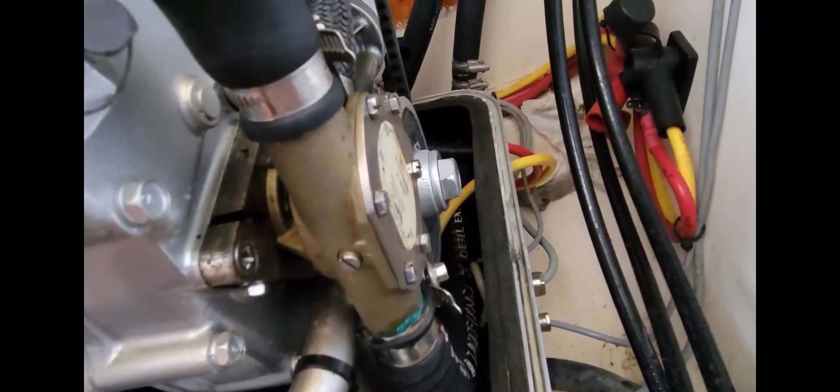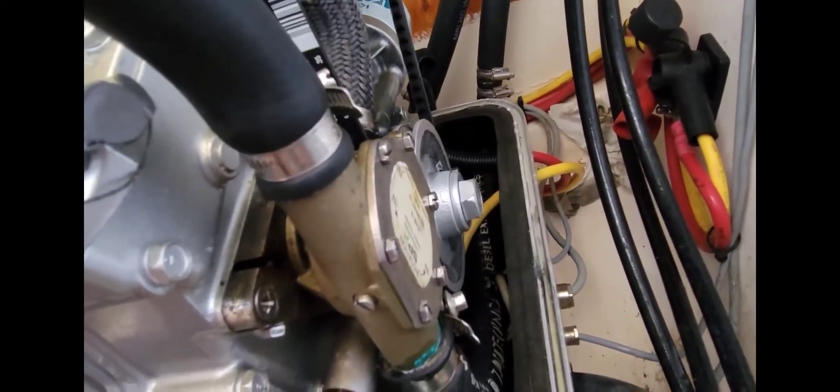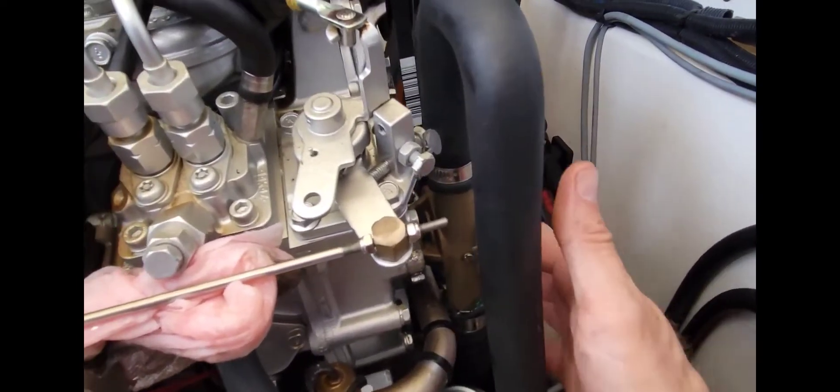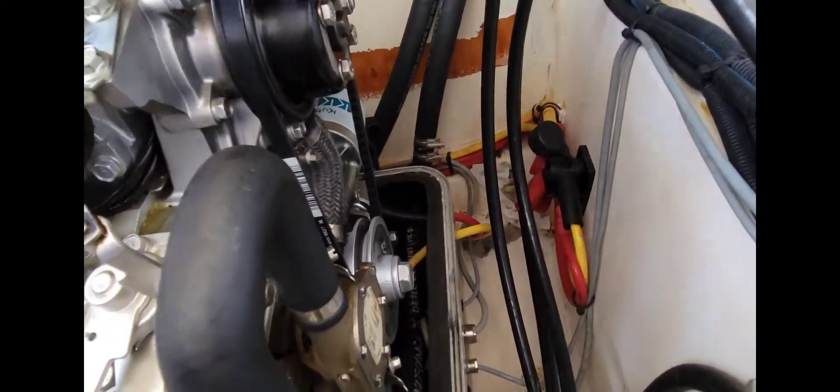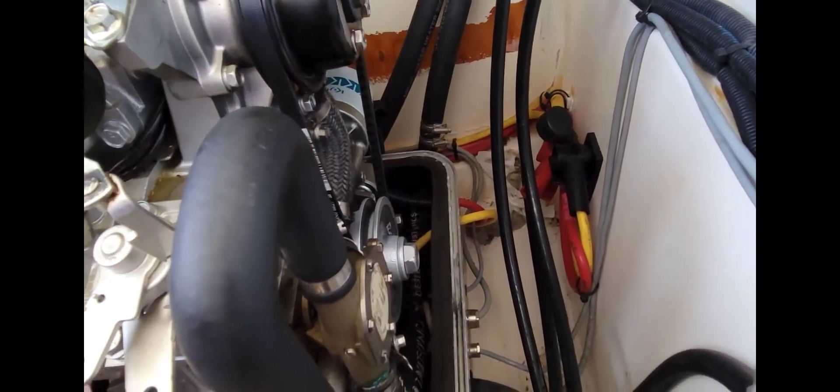Another important thing: our water pump needs to be pulled off and resealed every year at least. In this area, these seals have a tendency to leak water out of them, and you get water all over the side of this motor — in this case, salt water, which is not a good thing. It'll start to corrode. I've seen them where the whole side of the motor had to be cleaned and some things replaced. So make sure these get serviced the right way every year.